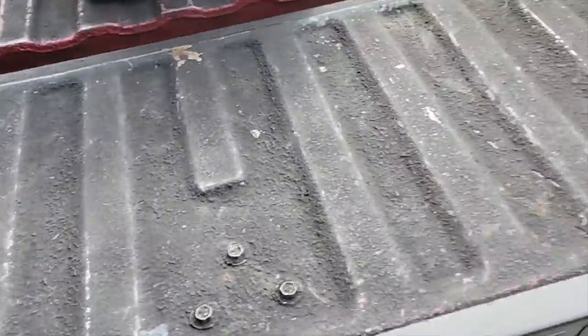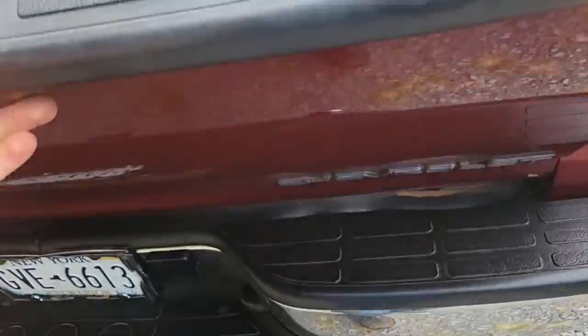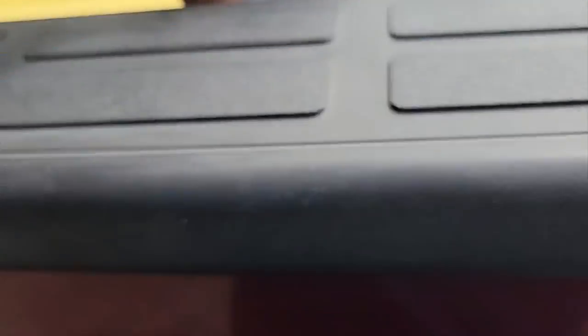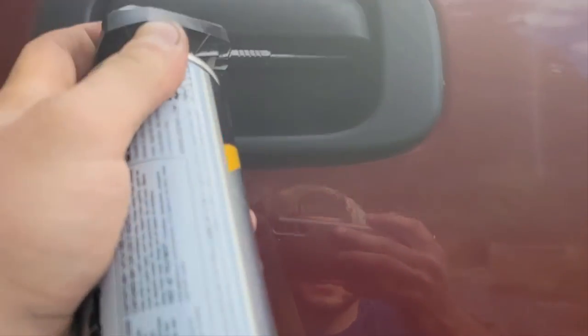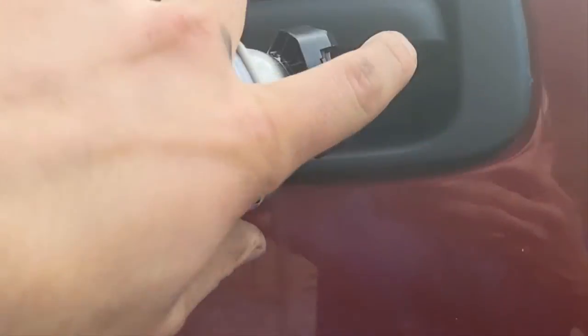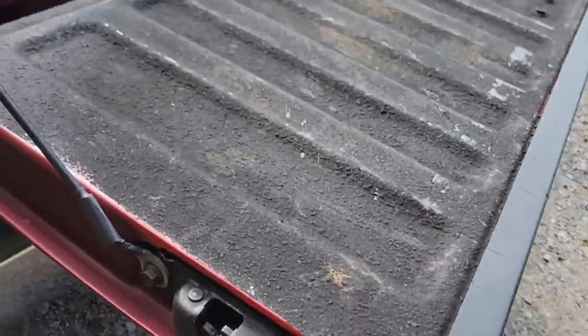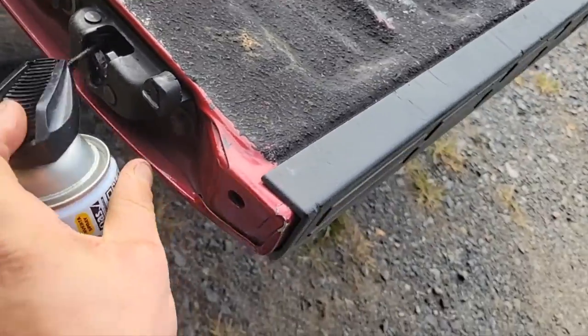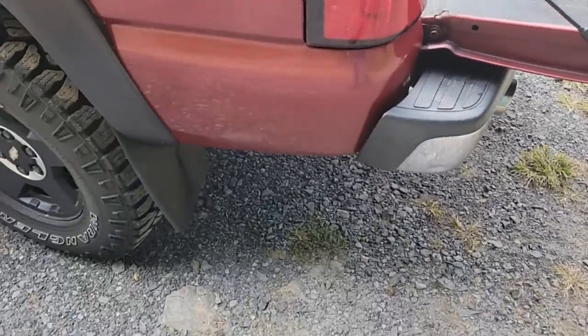For the tailgate finishing, take this guy here, sneak it up in here, give it a good once-over, and try to hit your tailgate latch too to help keep it in good shape. Then I'll leave the tailgate down like this to help let it spread on that outside surface, because that's where your rust is going to be if anywhere.